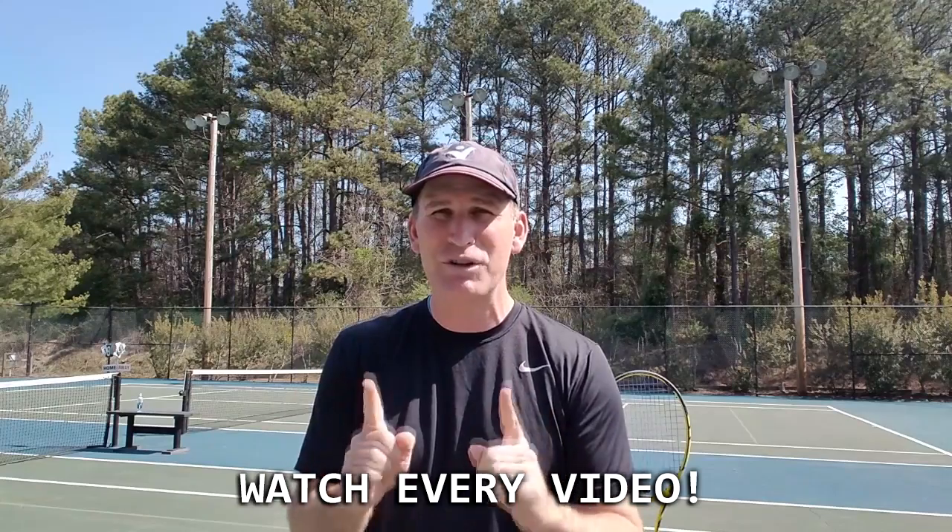Now before we get into these six essential ingredients, I invite you to watch every video to the end because I'm going to reward you. There's a really cool prize in this series — I reward people who watch videos to the end and comment, letting me know their challenges so I can better help you. Stick around to the end and you'll see what you can possibly win just by watching and learning.